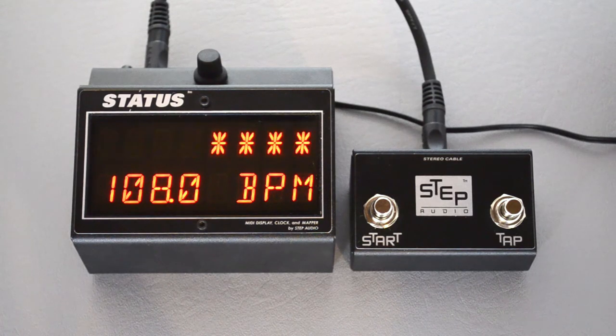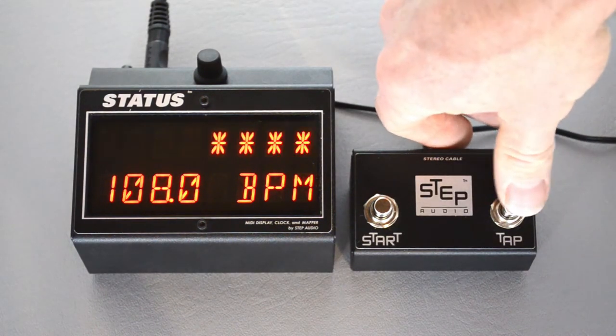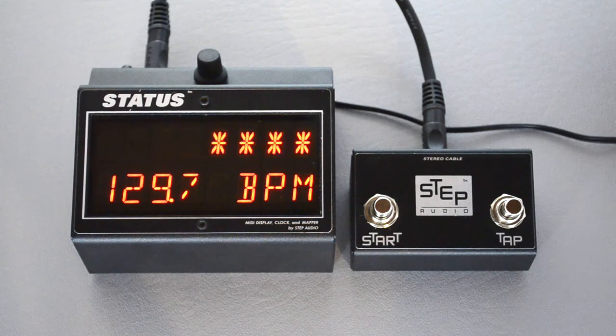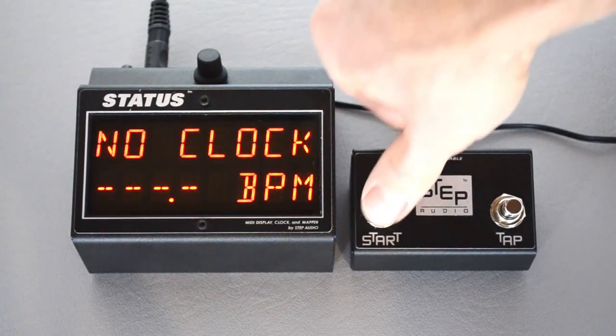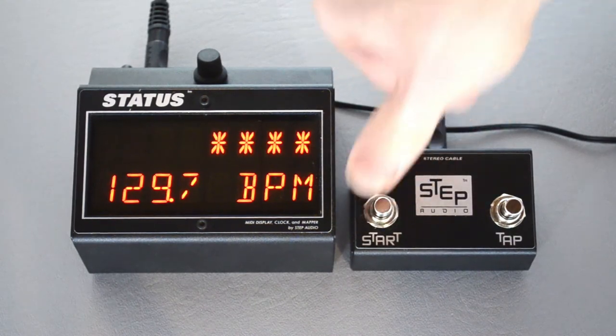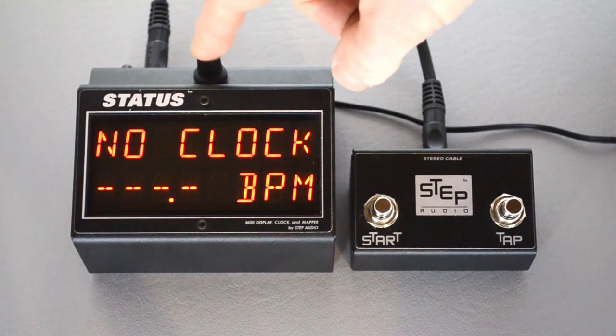Status stores the tempo for each program, and you can set that during MIDI map mode, but if you want to manually change it you can do that here. If you have the optional side controller you can also tap in a tempo. You can also start and stop Status's clock by pressing the start button.